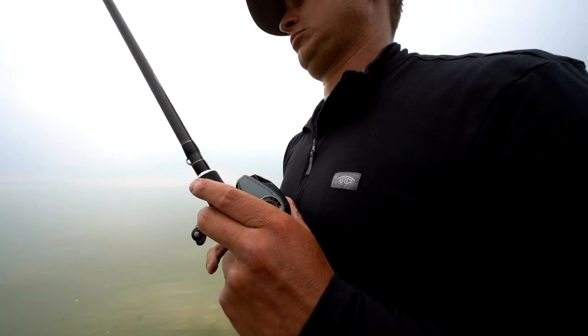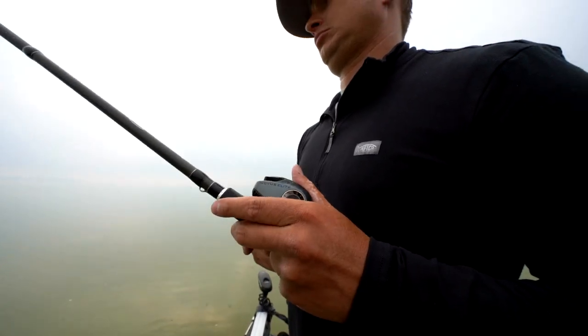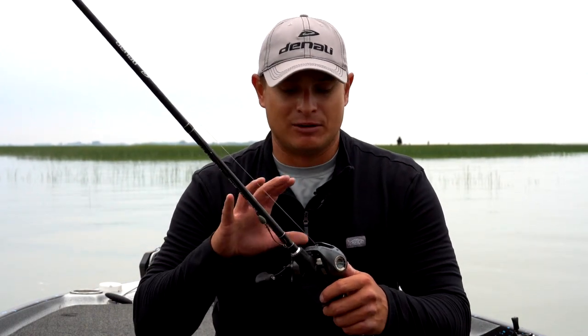With 17.6 pounds of drag, when you're flipping and pitching to lilies and reeds, you can really wrench those fish out. And with the 8-to-1, you can pick up a lot of additional slack on your line.